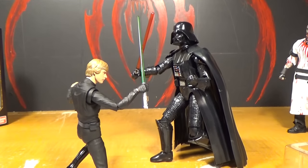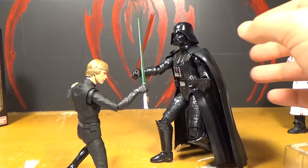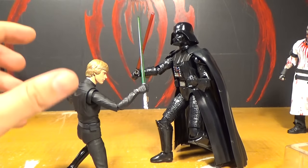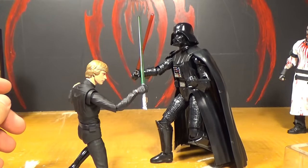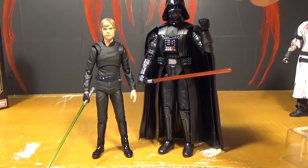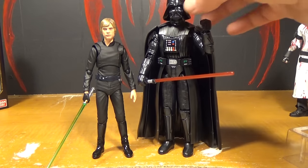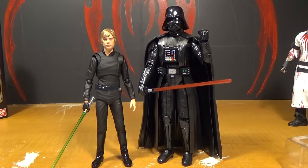Here's the Bandai model kit Darth Vader next to the Bandai Figuarts Luke Skywalker — they go together very well. I don't have the Bandai Figuarts Darth Vader, but this is probably pretty damn close. I think they look awesome together.